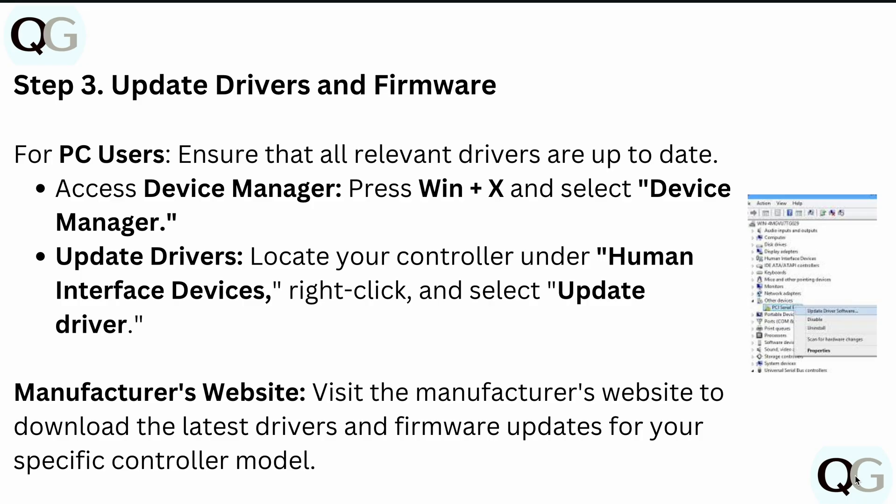After re-pairing the controller, you should update drivers and firmware. For PC users, ensure that all relevant drivers are up to date. Press the Windows key plus X and select Device Manager. Once in Device Manager, locate your controller under Human Interface Devices, right-click, and select Update Driver.